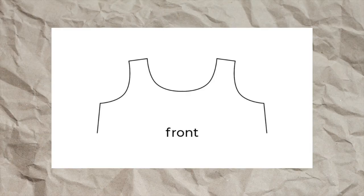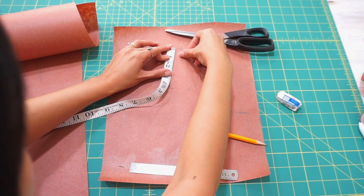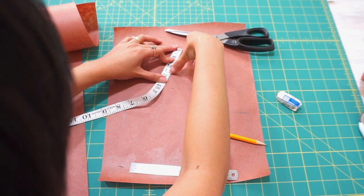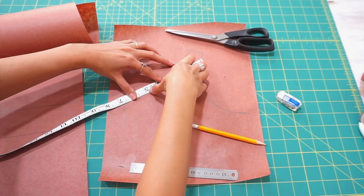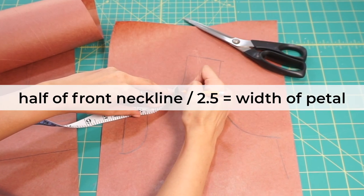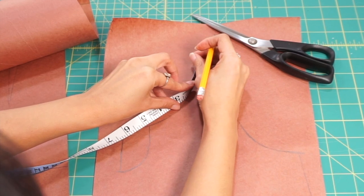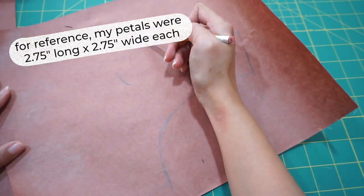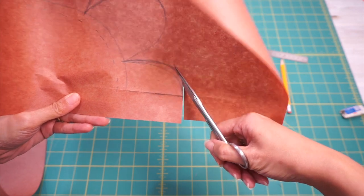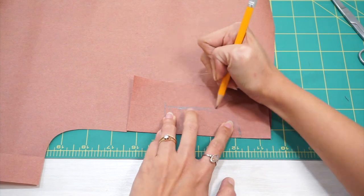I started off by figuring out how wide each petal needed to be. I knew I wanted five petals on the front neckline with one petal right in the middle, which means I would have 2.5 petals in one half of the dress. So I measured the length of one half of my front neckline, divided that by 2.5, and that value became the width of each petal. With that number I started free-handing and drawing the petals on a copy of the front of the dress. Once I was happy with how the petals looked, I cut the half petal in the middle out and drafted a full piece with seam allowance added to the sides and the top.